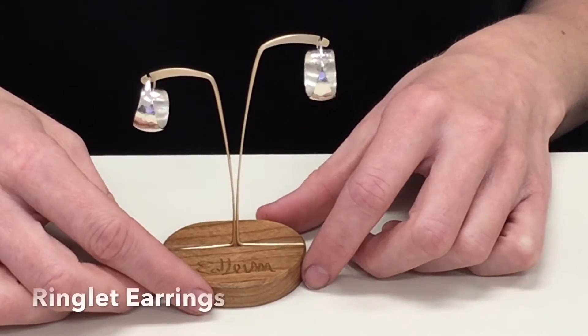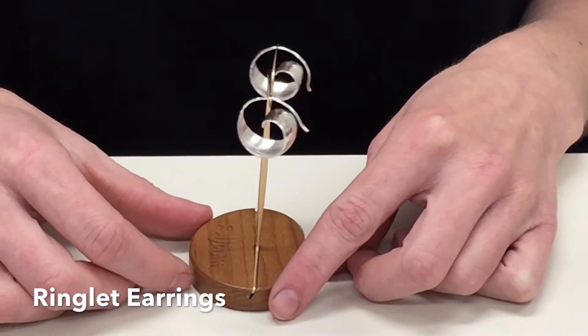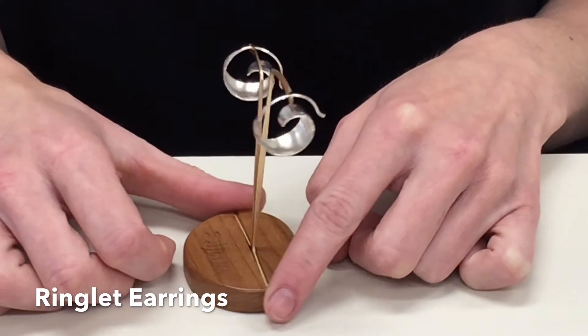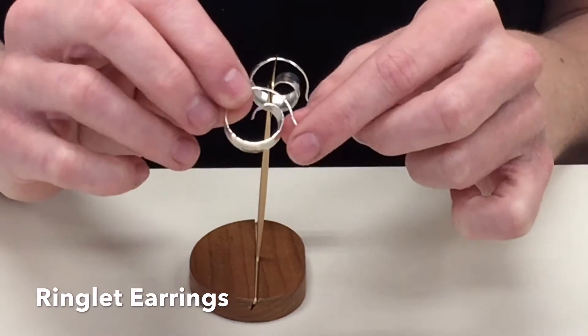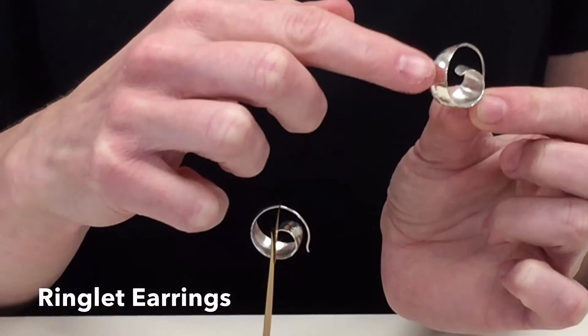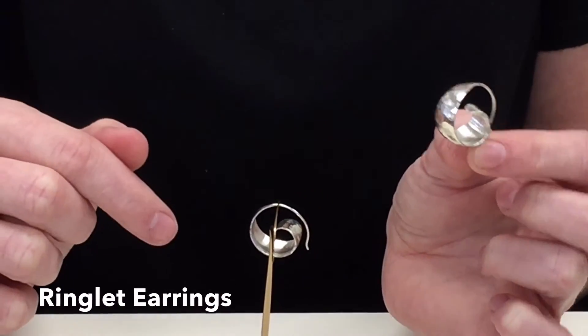Hi everyone! I hope you enjoyed our bracelets. Now we're going to move on to the earrings in this collection, and there are four pairs. The first ones I'm going to introduce are the ones in my ears. These are the Ringlet Earrings. They are great hoops. I just love hoops, and these are the perfect hoops because they are not your boring, everyone-has-them hoops. They have an awesome spiral profile, and each one has this great hammered texture, which really shows off their handmade quality.